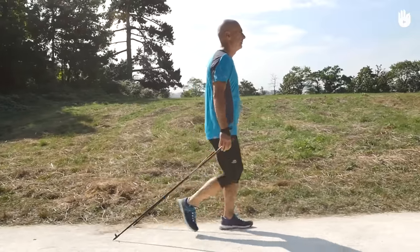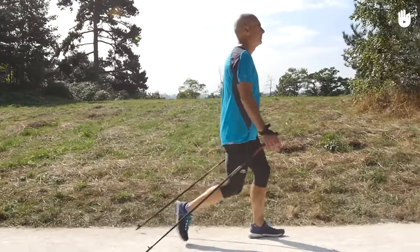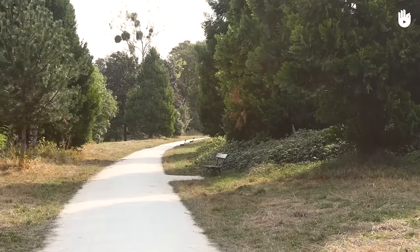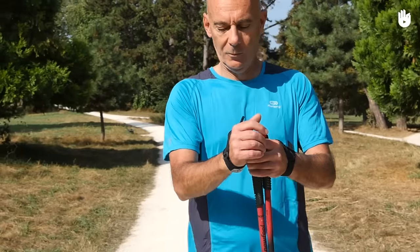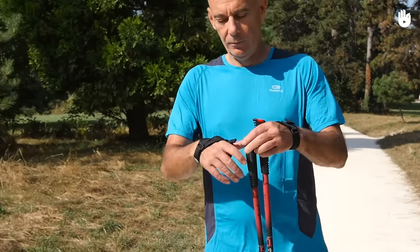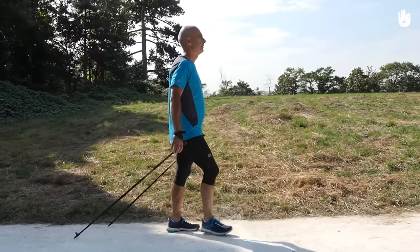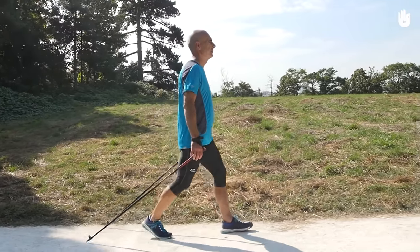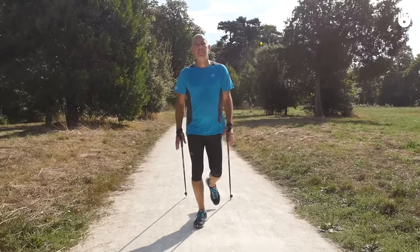Now we propose a practice exercise to help make the Nordic walking action second nature. Do this exercise on flat ground which is long enough for you to do several strides. Firstly, attach the glove wrist straps to your wrist and let go of the handles of the poles. Start to walk slowly, arms alongside your body, leaving the poles to trail behind you without holding onto the handles.